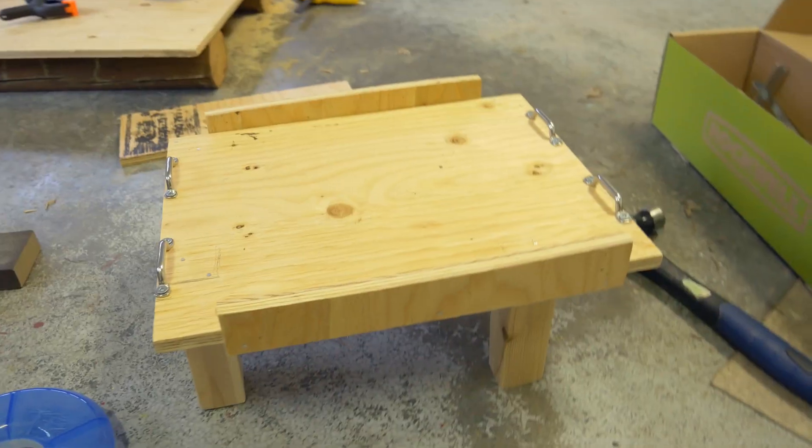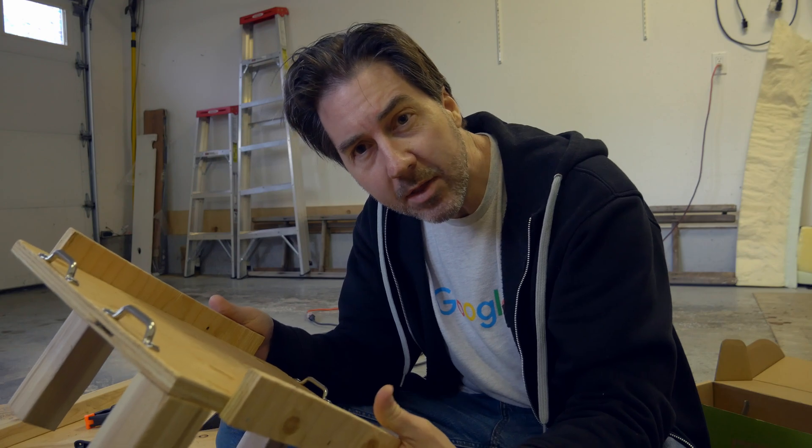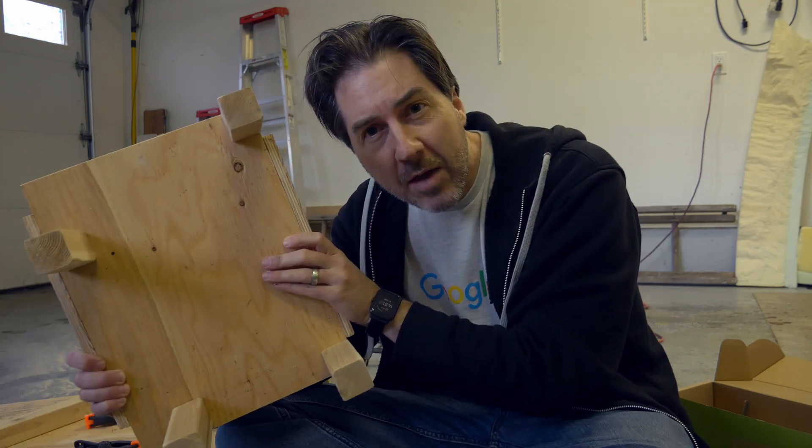Well, here it is — our battery shelf. This is what's hopefully going to put the batteries in that tight little spot underneath our stove. Now I've just got to go and see if that actually matches up.